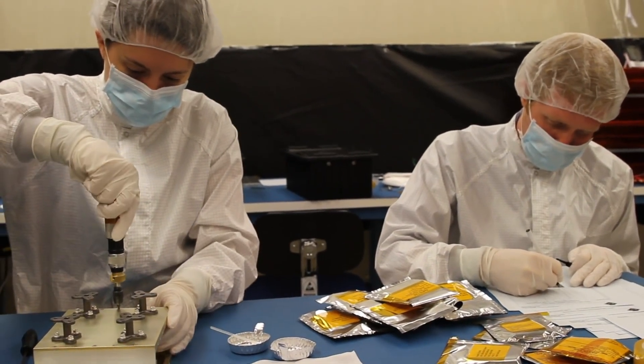Each student has a unique task on the project. I get to practice being a thermal engineer and honing my thermal engineering skills. My role is to work with the solar X-ray monitor as well as some of the avionics side. On a daily basis I write test plans and assembly procedures.